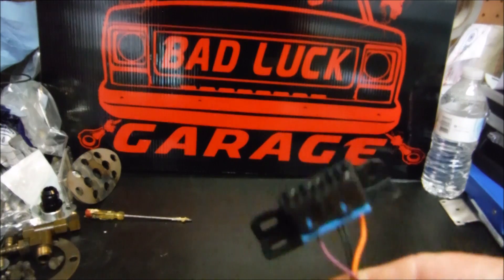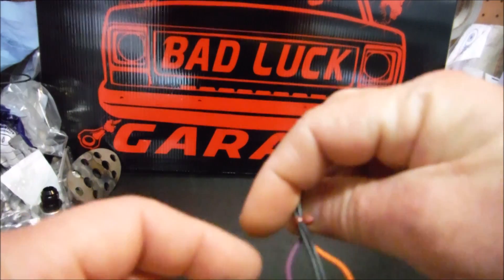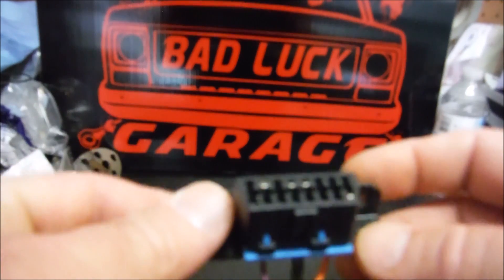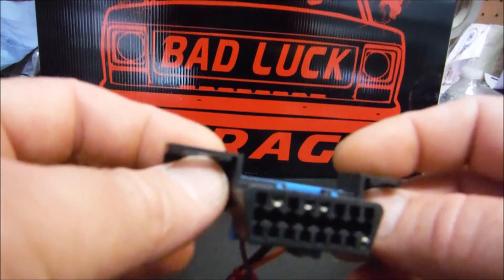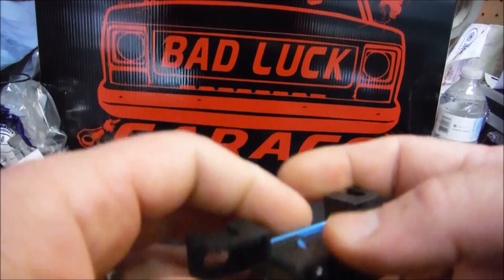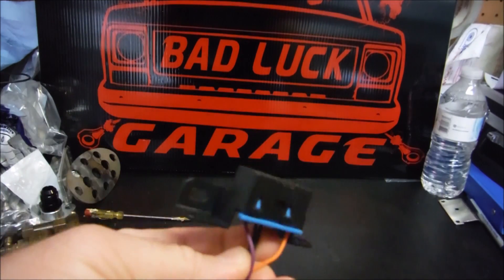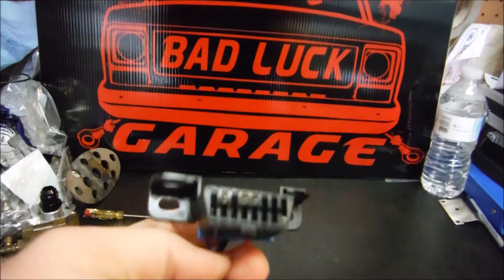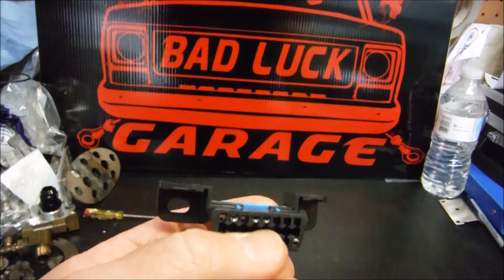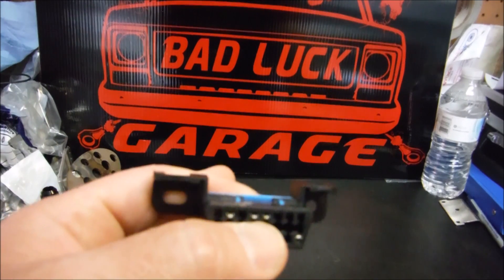Those are the only four wires you have to hook up. When you take these out of your donor vehicle, some may have an extra wire or two, but those four are all you need. The only note I want to make is that different PCMs use either one or the other of these grounds, or some might use both, so you're always better off hooking both of those up.